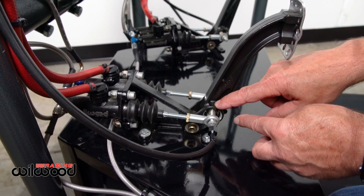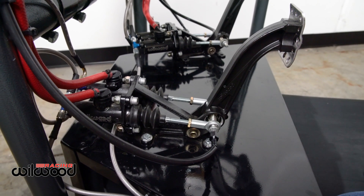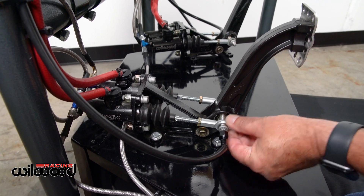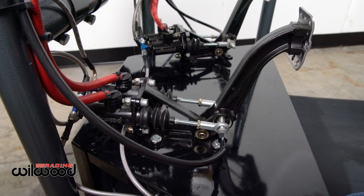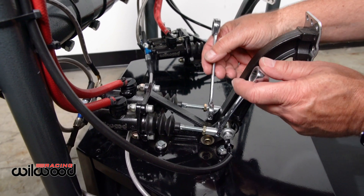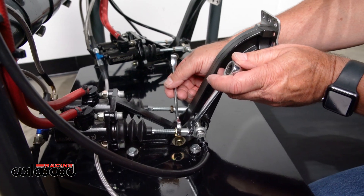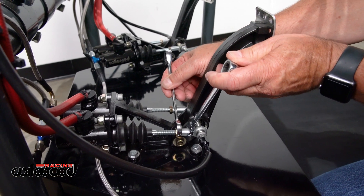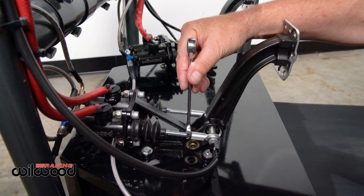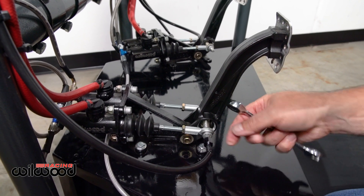Each time it rolls it's making a minute turn in the trunnion system, which is adjusting your balance. The proper way to install these is to put them on your push rods: use a 7/16 wrench to back up the mono ball, then a half-inch wrench keeping it centered and snug — not using the housing as a stop and damaging it.